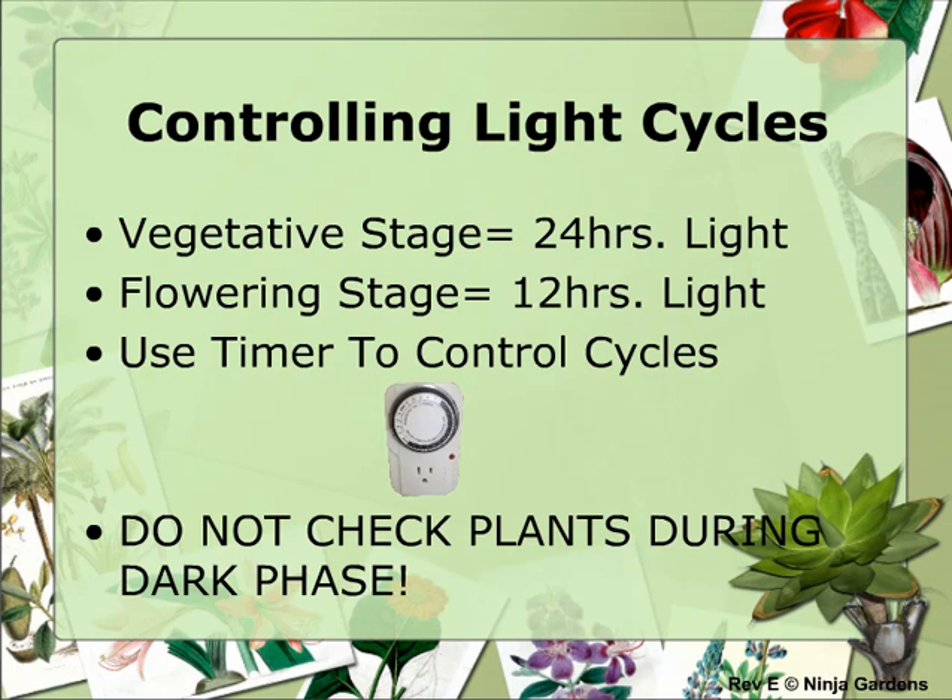Never check your plants during the dark phase, or you'll confuse your plants and cause delays in flowering. This is very important, and if you absolutely must check on your plants, use a flashlight with a green filter lens.